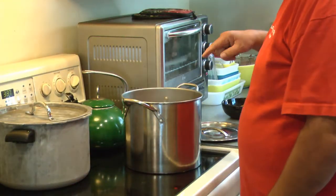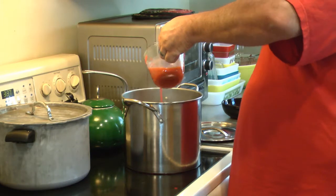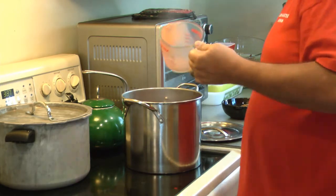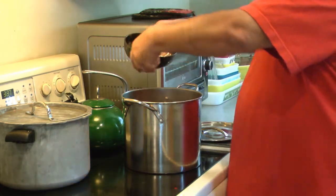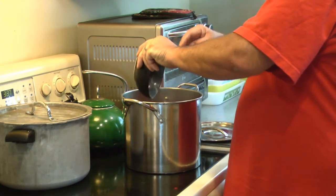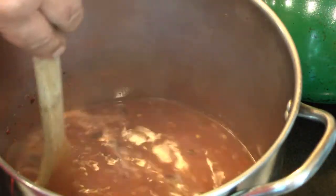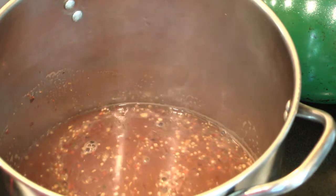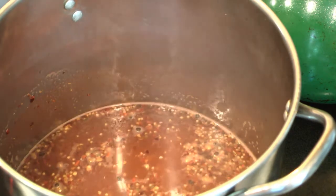In here I have my four cups of vinegar and one cup of Frank's hot sauce and all the other ingredients. I'm just going to put all our stuff in there. I'm going to bring it to a boil — a quick boil — and then let it simmer for about five minutes.